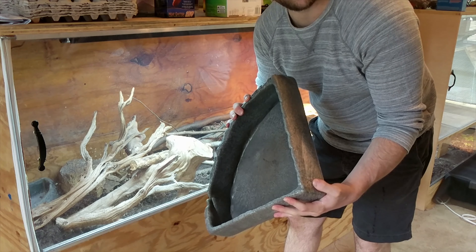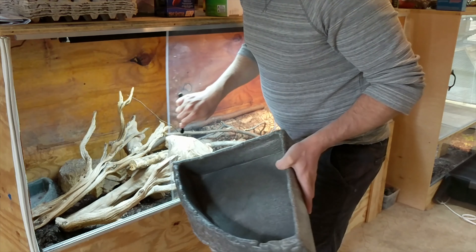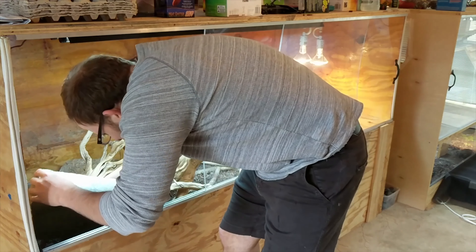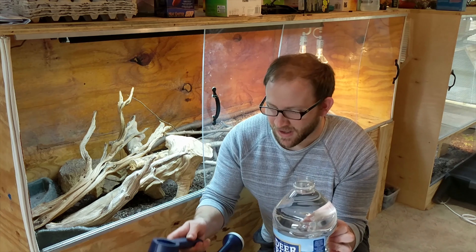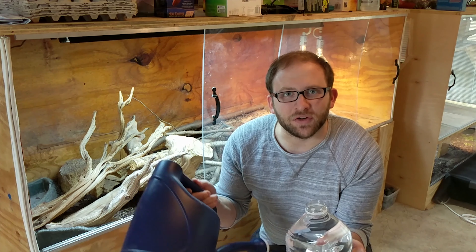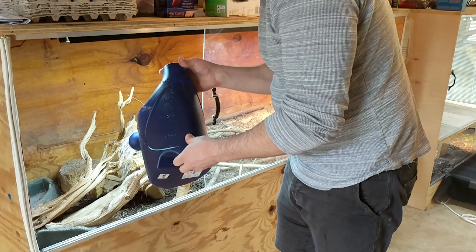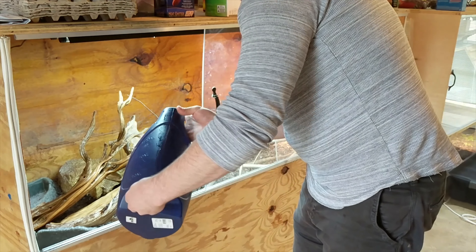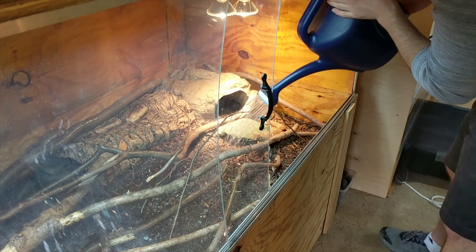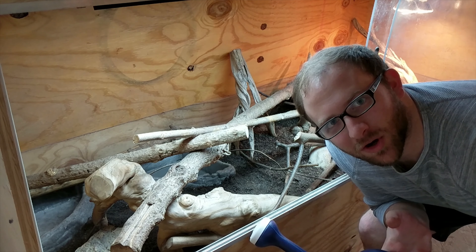I washed down Del's water bowl — I usually just use some light soap and water, then put it back in. Then I'll take one of these jugs, fill it in a watering can, do half the enclosure, and then do the same thing with another jug for the other half. I cleaned out Aces's bowl too, and now we're gonna water down his enclosure.